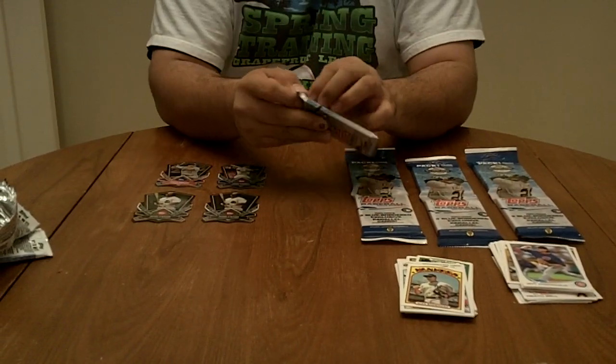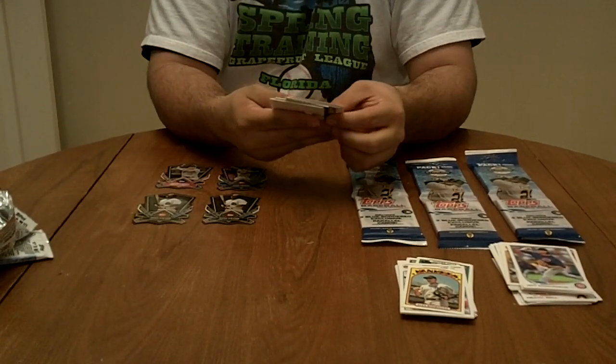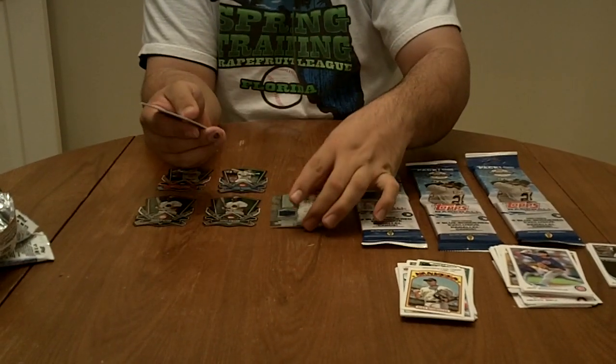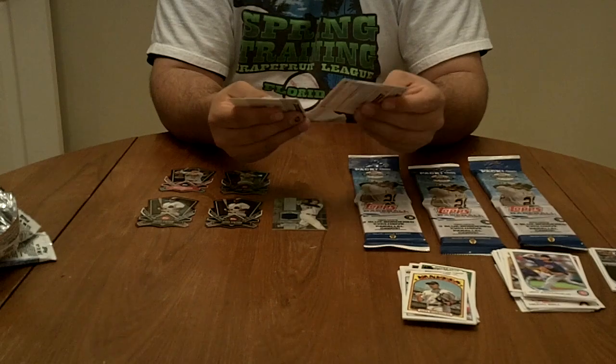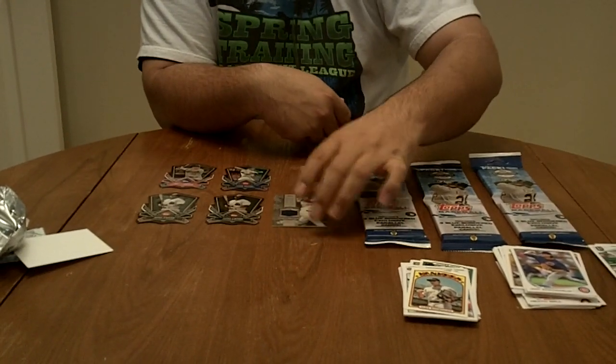Let's do the relic pack — it's a relic single pack. We'll go straight to the hits. It's going to be an Adam Dunn Chasing History game-used jersey card. Looks like a piece of a BP jersey; the material looks like a BP jersey.